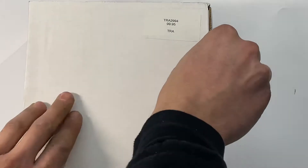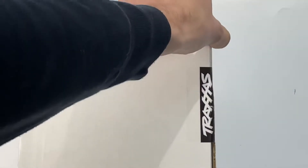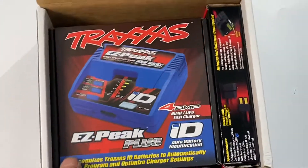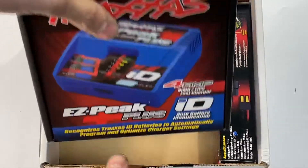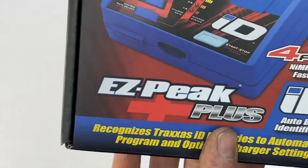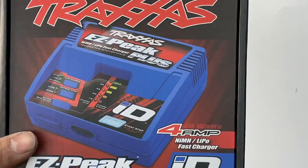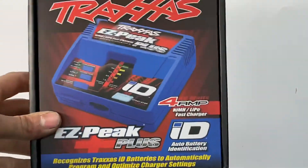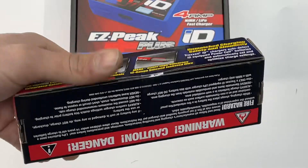Go ahead and open it up. When you open it up, it'll look something like this with your charger in the front and the battery on the side, individually packaged. This is just the basic Traxxas 4-amp ID charger. This comes in a few completer packs, so you can get it with the 5800 2-cell as well. Basically the same setup. In this combo, we've got the 4000 — this is the 3-cell combo pack.